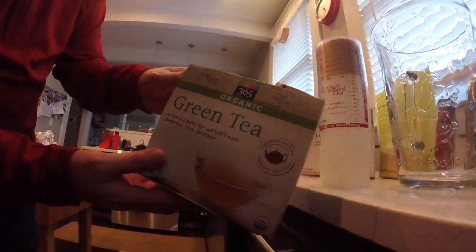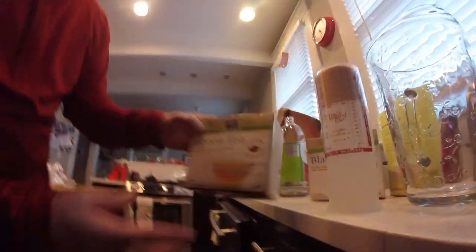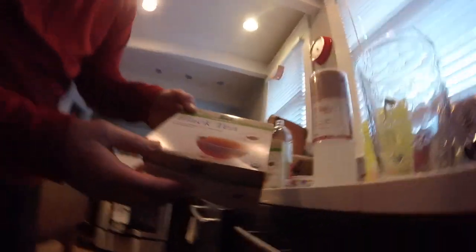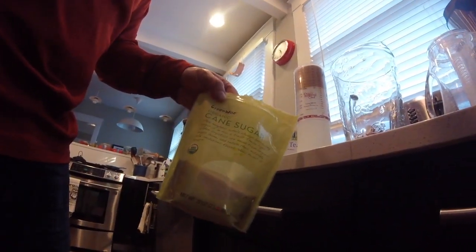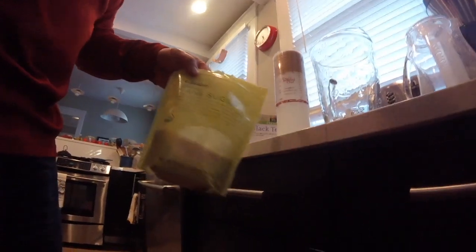I use organic green tea and organic black tea. These are about $4 a box and they have 70 teabags in them each — they're at Whole Foods. I also use organic cane sugar and filtered water, and I bring the filtered water to a boil.